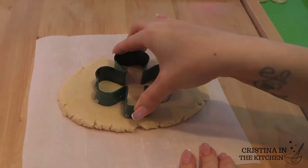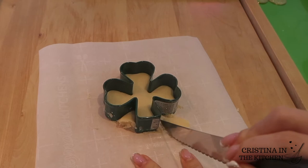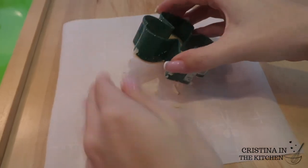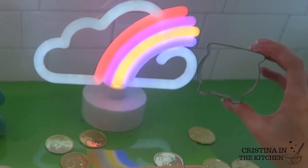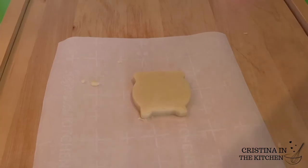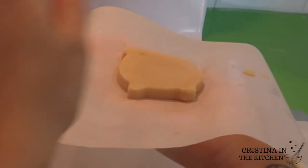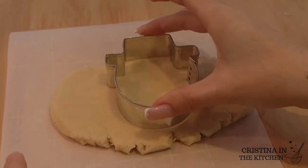We are ready to cut the cookie shapes. The shamrock cutter has a lot of crevices, so I'm trimming off the excess dough with a knife and transferring that onto a parchment lined baking sheet with the cutter still in place to hold the shape, then carefully release. For the pot of gold shape, once rolled to the same quarter inch thickness, cut it out and peel away the extra dough. Remove the cutter, flip the cookie onto another sheet of parchment paper, then peel off the top sheet and place it onto the tray. Rolling out cookies individually ensures the shapes don't stick and are perfect every time.